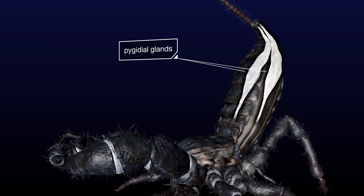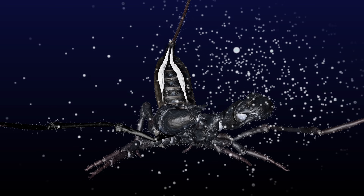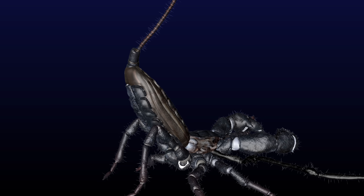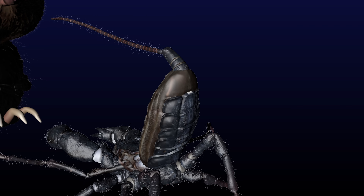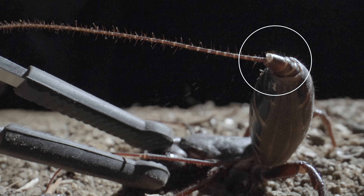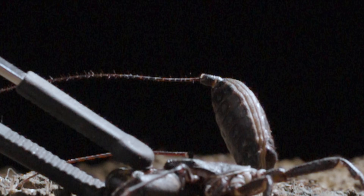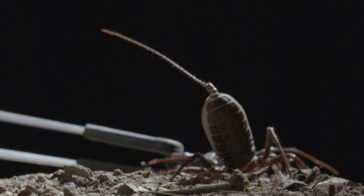Two pigidial glands, also known as stink glands, hold the foul fluid. The base of the tail is extremely flexible and can aim the blast in any direction. The instant it sprays, the gland openings appear as two retractable nozzles. An adult vinegaroon can shoot up to five times before it needs to let its stink glands fill up again.